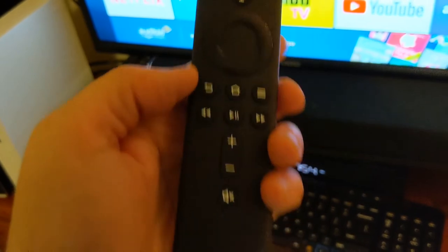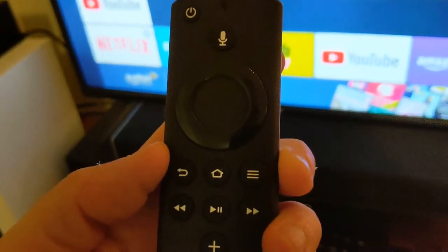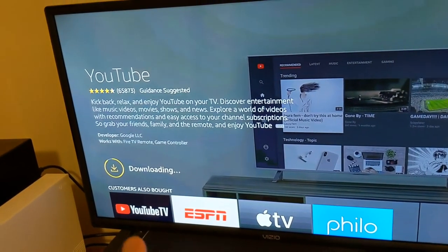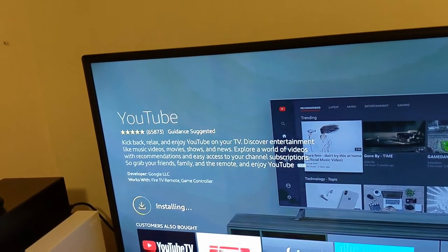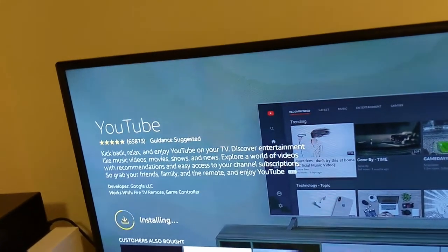I do like having a remote — it makes it very nice to navigate through the menus and to be able to search for things. One thing you will have to do is go through and download all the different apps that you want. Amazon's is probably already on here, but YouTube I actually had to go and install. That will do it for this video. Thank you for watching — if you liked it, please leave a like. If you like this kind of content, I'd like to hear from you in the comments below, or you can subscribe. I'll be doing a comparison between Google Chromecast and Amazon Fire Stick so you can see the pros and cons between the two. Have a great day.